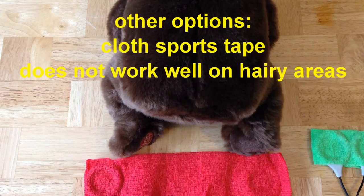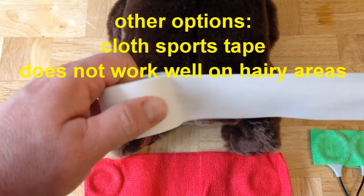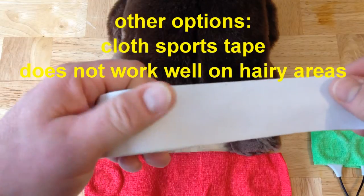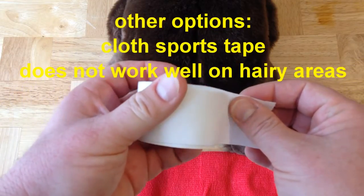You have other options too if you want to hold the coils directly onto a specific area to be treated. One of those options is adhesive sports tape, which usually comes in the form of a cloth that you can rip — the same kind of sports tape people use to wrap up sports injuries or to wrap up hockey sticks.